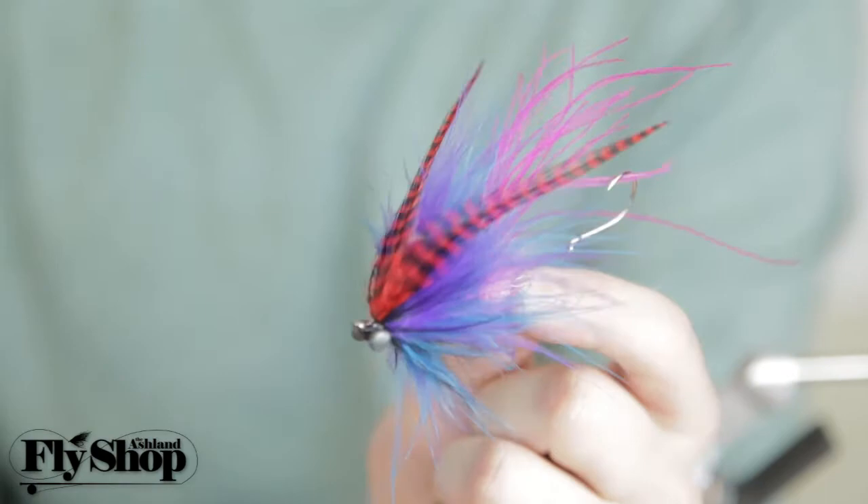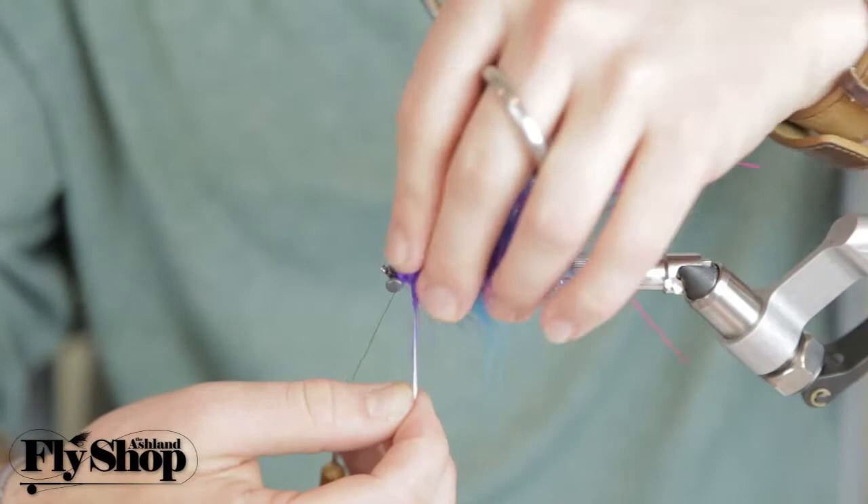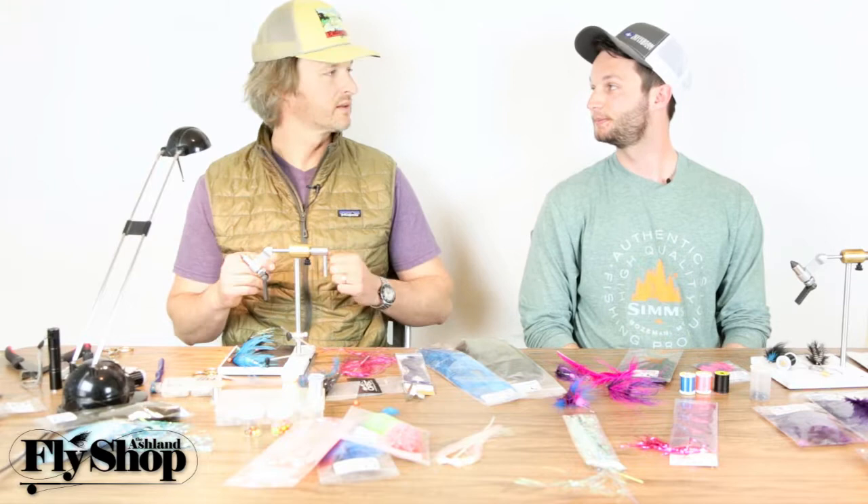Another probably one of the most common materials you'll see for the wiggle is marabou. Marabou is really nice because you can match colors on top of each other really well, as long as you don't tie in too much of it — like this fly, you can have a nice blue and purple tied together. Besides wiggling, marabou is also a good filler; it adds a little volume in the fly too, which is nice.